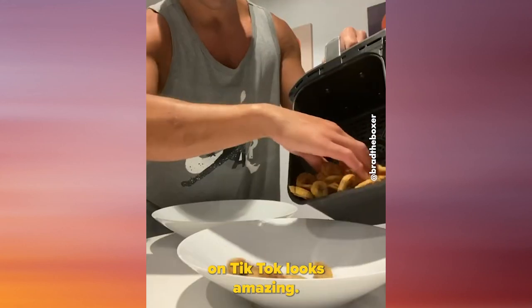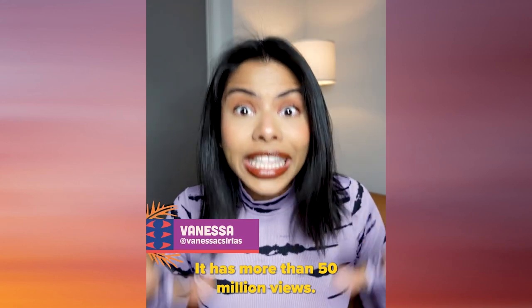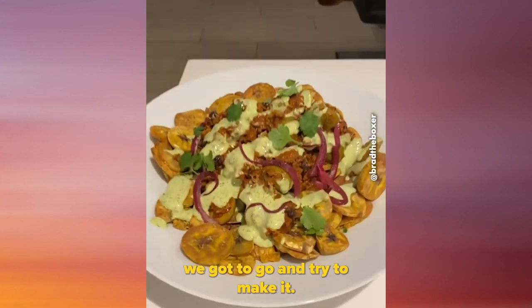This picadillo recipe on TikTok looks amazing — it has more than 50 million views. So you guys know we gotta go and try to make it.